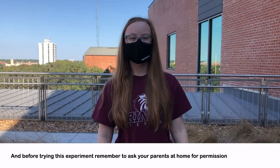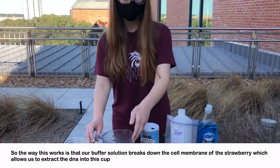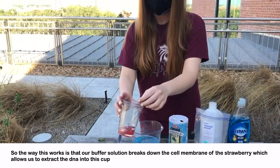Before trying this experiment, remember to ask your parents at home for permission. The way this works is that our buffer solution breaks down the cell membrane of the strawberries, which allows us to extract the DNA into the cup.